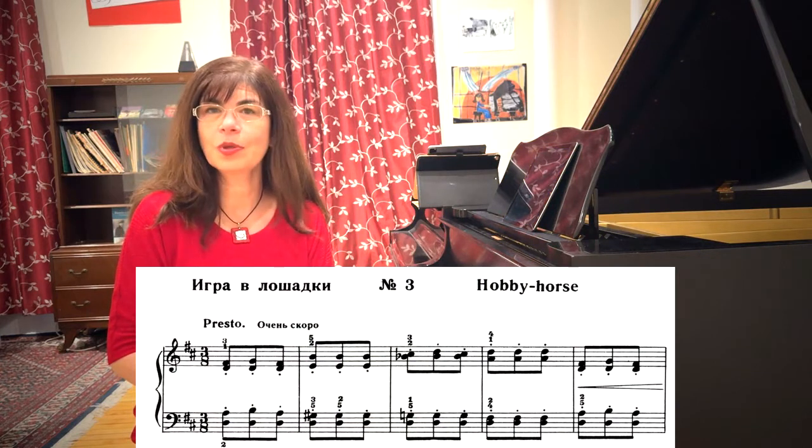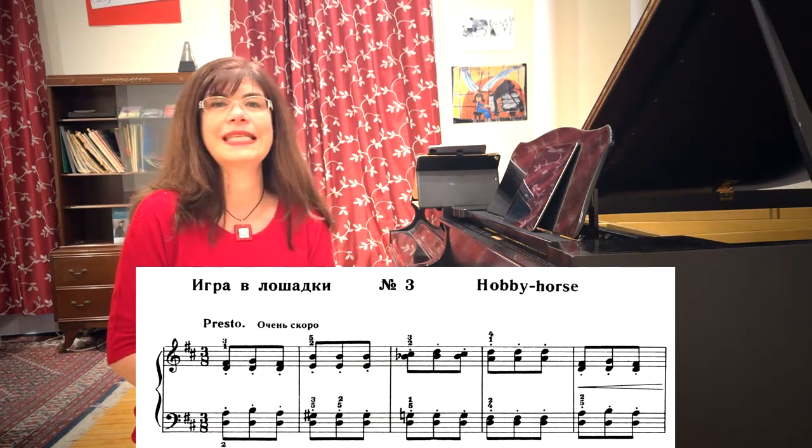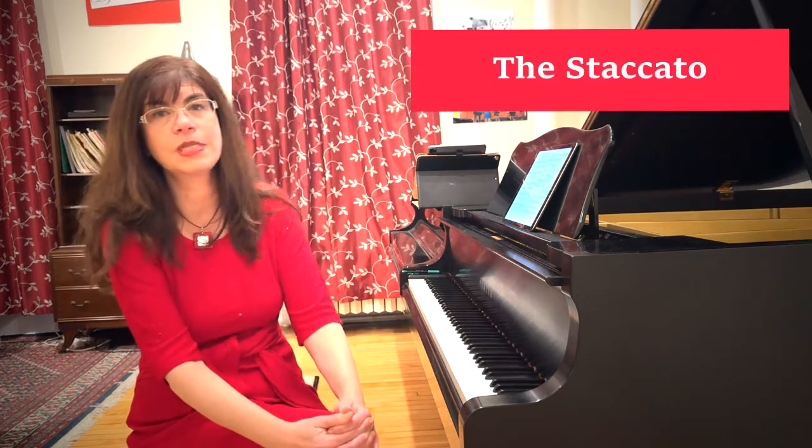Let's talk about The Little Horseman, one of the most popular and more difficult pieces in Tchaikovsky's children's album. This little piece is all about teaching staccato. Many of the works in the children's album are also about staccato. This must have been an articulation which Tchaikovsky found very important. So let's talk about it in some detail.